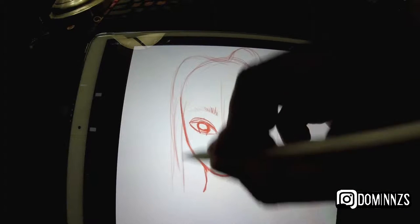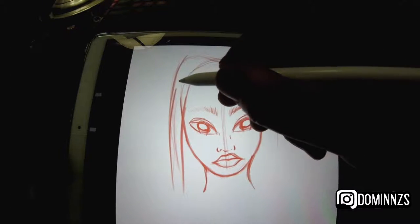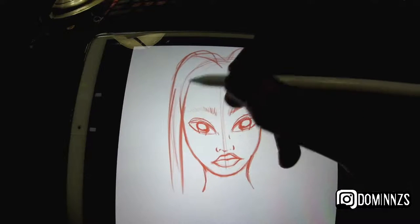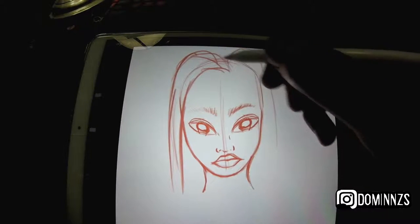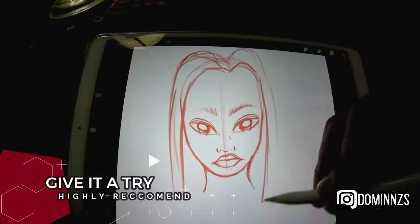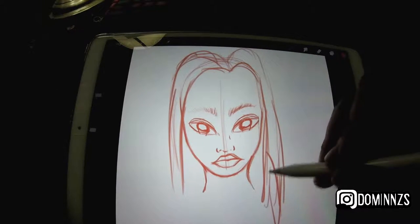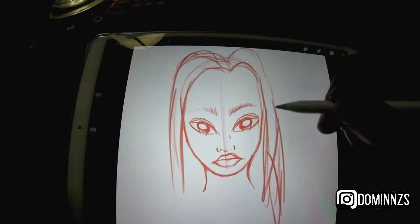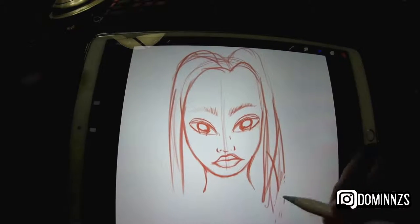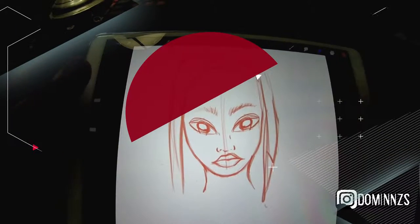I think everyone should at least give a screen tablet a try to see what they like better. I'm pretty sure most people will say they prefer drawing on the screen because it's more comfortable and natural feeling. When drawing on screen, my strokes are more clear, straight, and streamlined, versus on the Intuos Pro where they might be a bit more jagged or loose and don't look as clean.